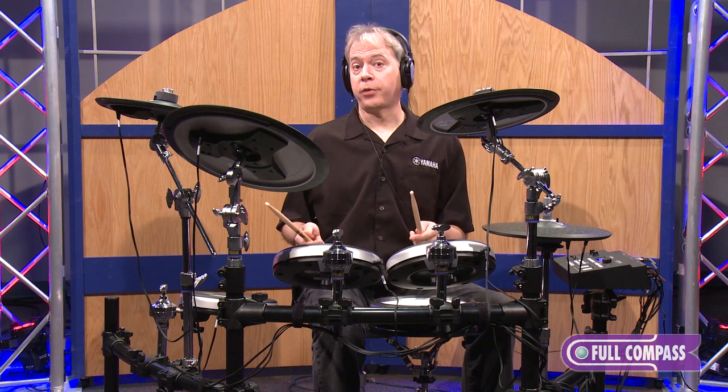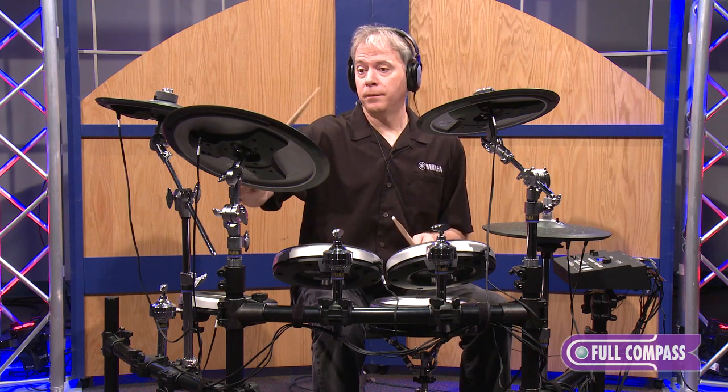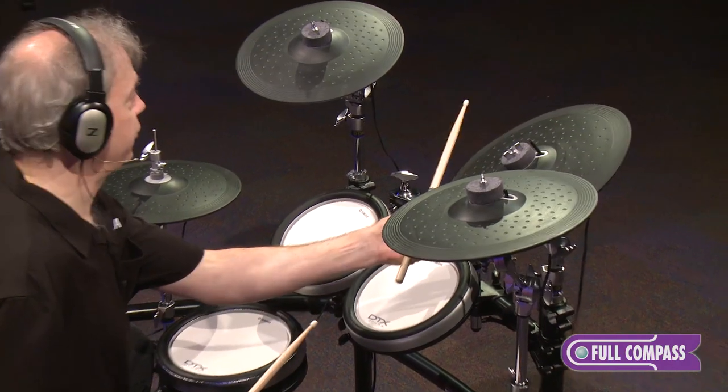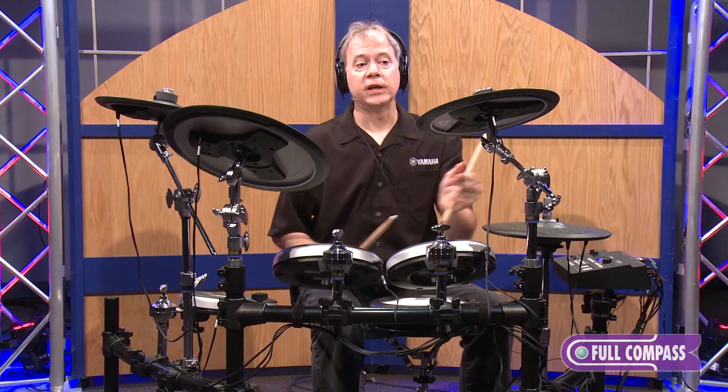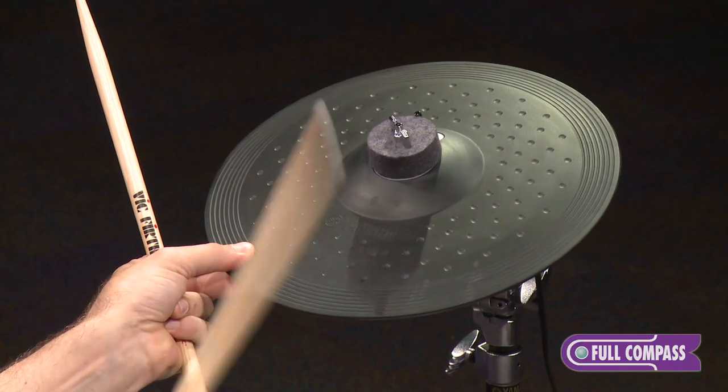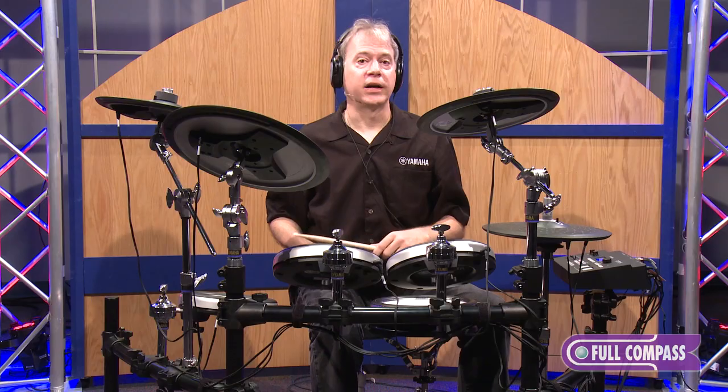Also, our cymbals are three zones: bell, bow, and edge. And they're chokeable — you can even mute the cymbal. And that's a Yamaha-exclusive feature.